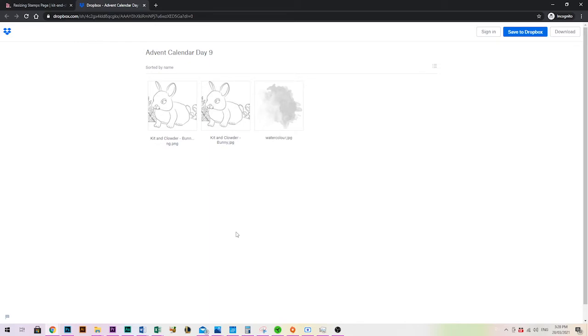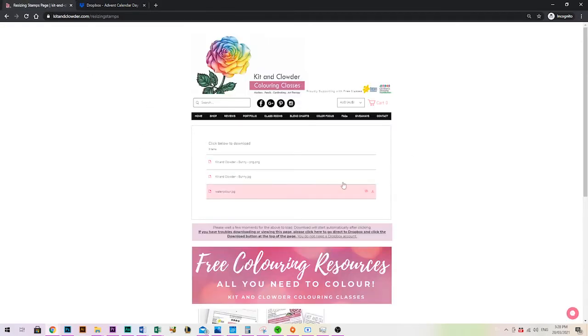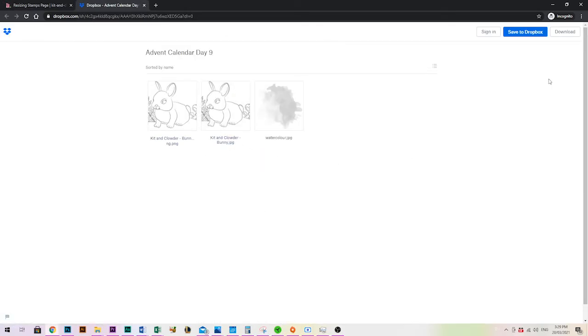You can't give someone something to download without it being hosted on some website, so this is where my images are hosted and the website is basically a quick preview of that Dropbox folder. If the direct download never works, just click there to go straight to Dropbox — at the top right of the page it says download, you click that and it'll download the file straight to your computer.